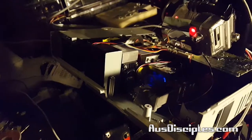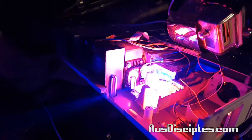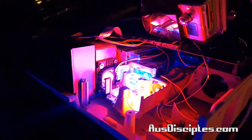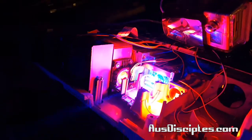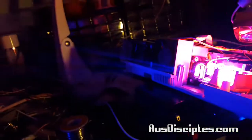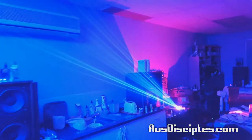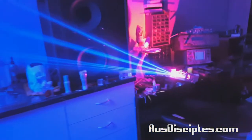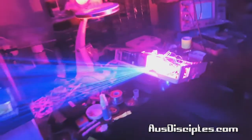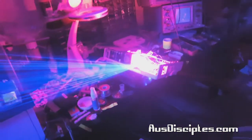There we go — not full power, actually about 50 to 60 percent. Fans kicking in. These are laser beams — a little bit of dust and those little beams go all the way out to the ceiling.